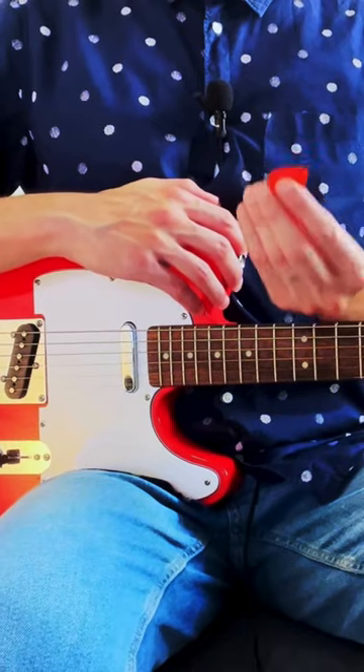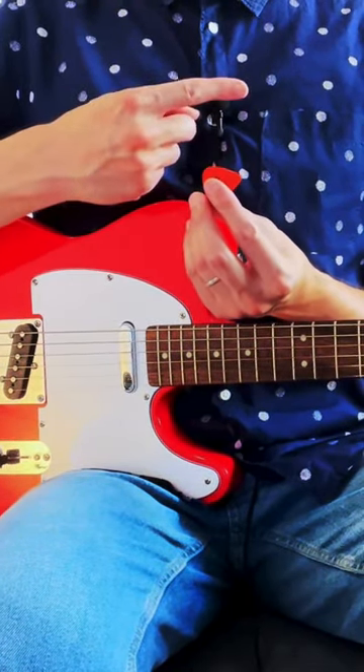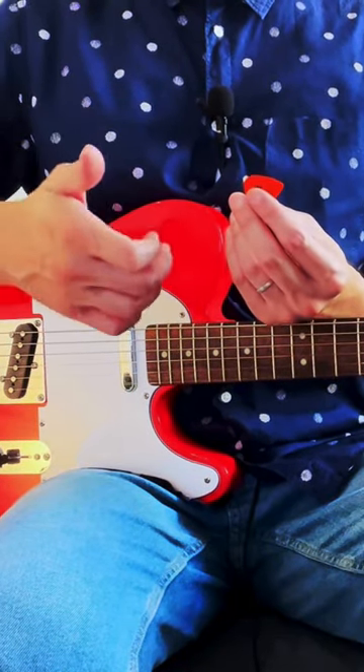To hold the pick, grab it with your left hand and you want the pointed side of the pick pointing to the left. Then take your right hand and bend the index finger knuckle just a little bit like that.